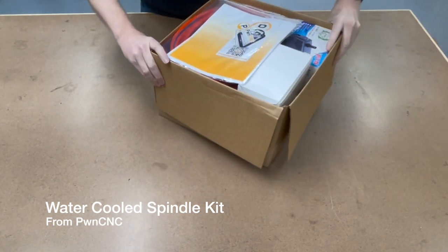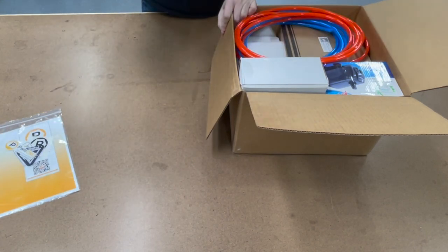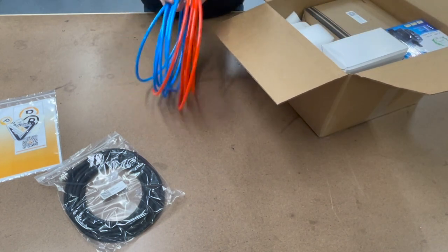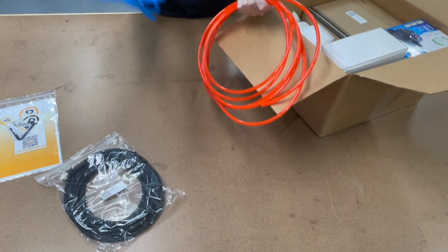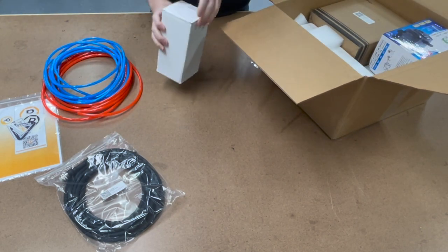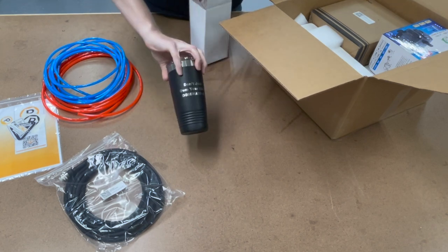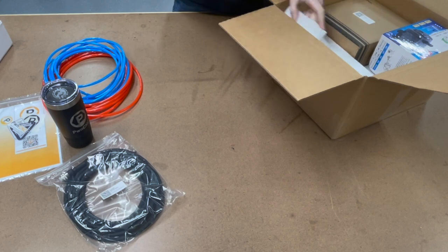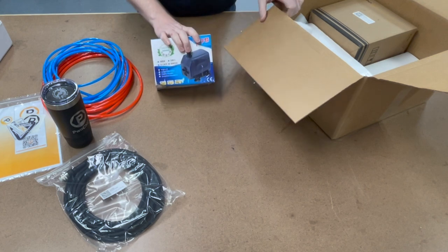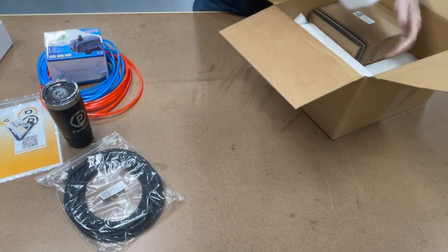Let's see the contents of the package. We've got a full-color printed manual. We have the spindle cable — with the water-cooled version we've got some tubing: 16 feet of orange and 16 feet of red tubing for the coolant going to the motor. We also have the PwnCNC tumbler and a simple submersible coolant pump that comes with your water-cooled version.